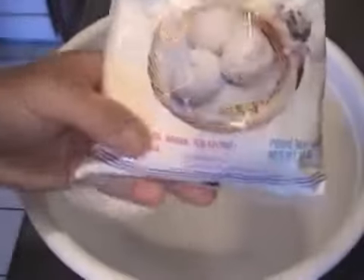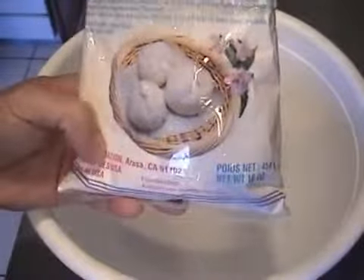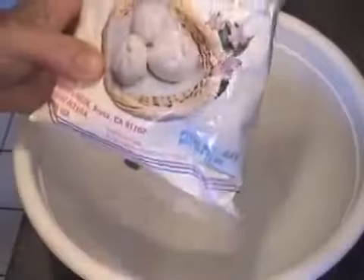The most important thing to make Chinese bun is you need one packet of Chinese bun flour. You can find this at your Asian market — it comes with the instructions and what kind of ingredients you will need. It's really quite easy to make.